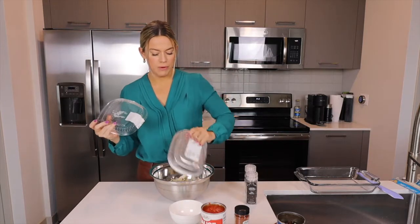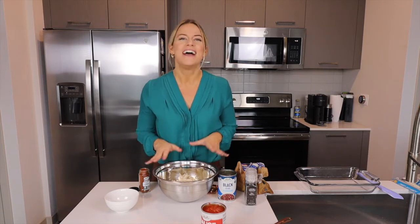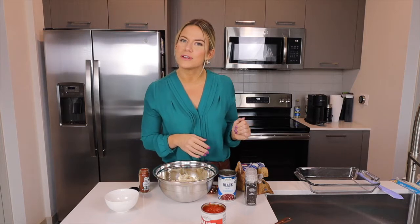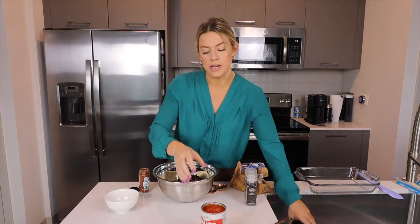Grab your chicken and place it in a bowl. My chicken is already cut and pulled into bite-sized pieces. If yours isn't, make sure before you put the chicken in a bowl it's cut up, sliced, or pulled, just so it's easier to eat when you put it in the tortilla. Next, add one can of beans. Make sure you drain the beans — it's going to help reduce the sodium.